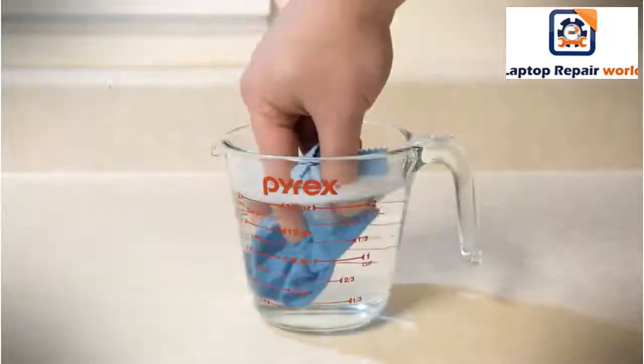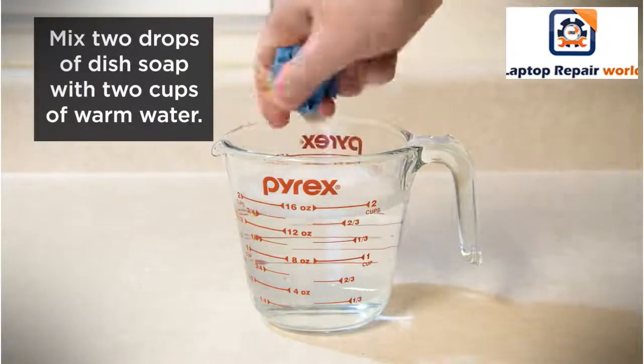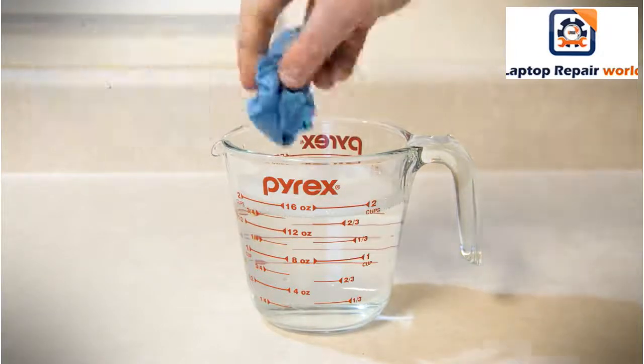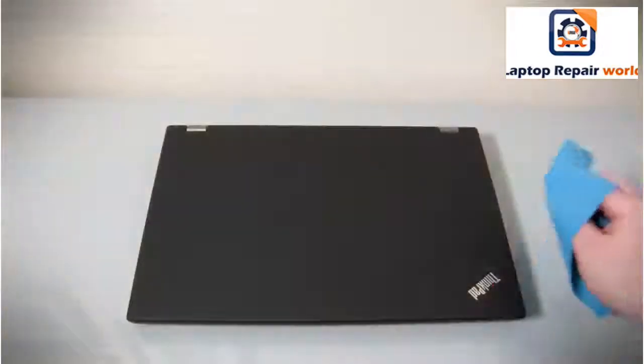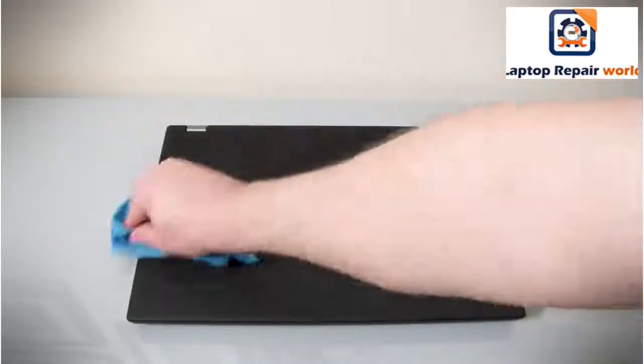To clean the outer surface of your ThinkPad, follow these steps. Apply a small amount of mild cleaner onto a damp cloth. Squeeze out any excess liquid from the cloth. Wipe the cover of your ThinkPad using circular motions, taking care not to let any liquid drip onto the machine.